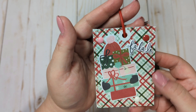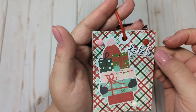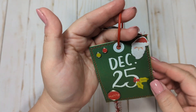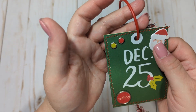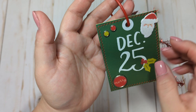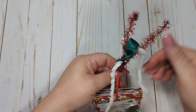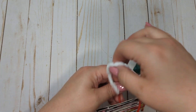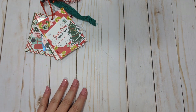This one is just a plain plaid paper with an ephemera piece. 'Fa la la' is a puffy sticker with some enamel dots — fairly simple. And then this one is another cut apart from the 6x8 paper pad with a little Santa puffy sticker, a little 'Merry' brad, and two colored brads. So that's my little tag flip — I finished it with some tinsel trim, some chenille yarn, and some green seam binding.